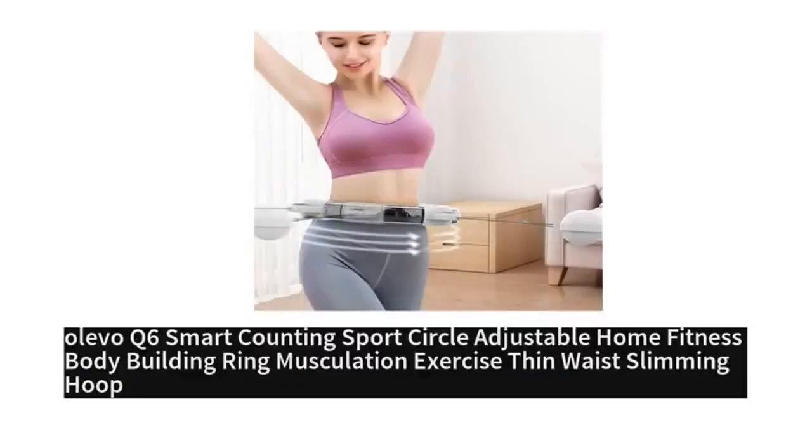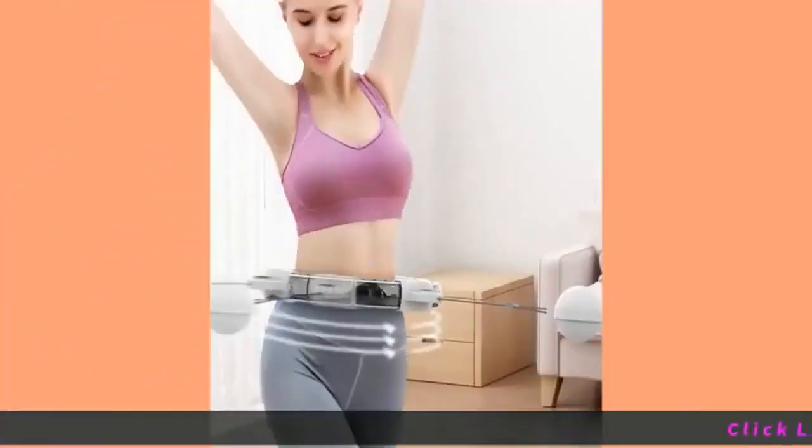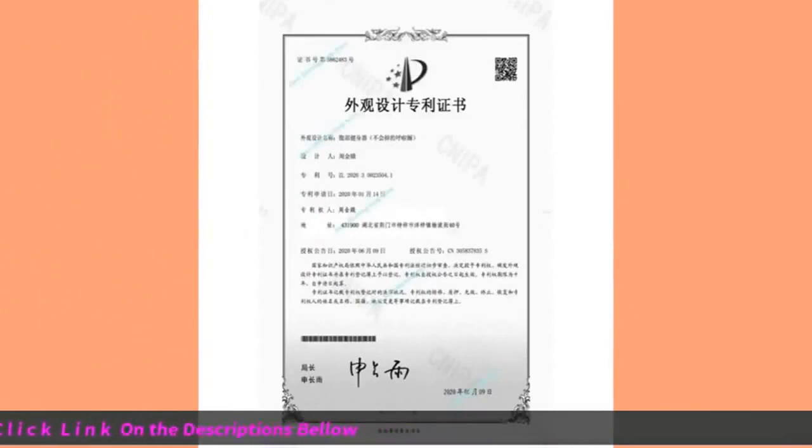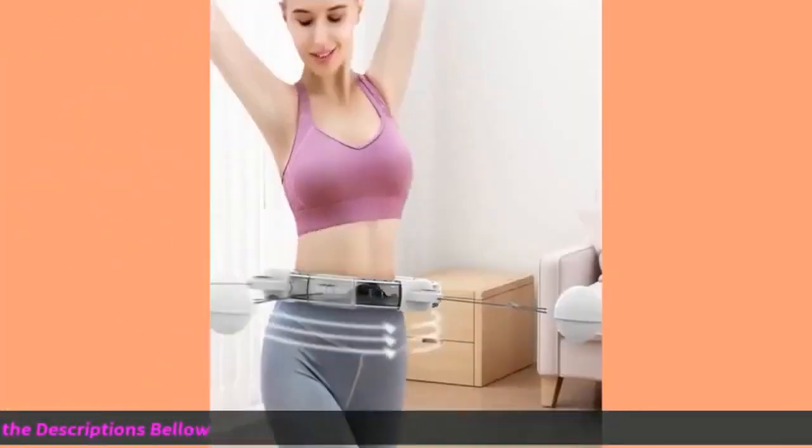Product name: Olevo Q6 Smart Counting Sport Circle, adjustable home fitness bodybuilding ring, musculation exercise, thin waist slimming hoops. Sold by Olevo Slimming Hoop Store. Get $69.99 USD off discount from the original price of $127.89 if you use my link in the description below.